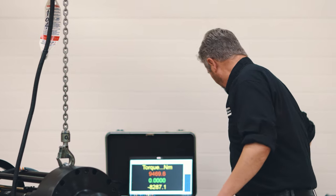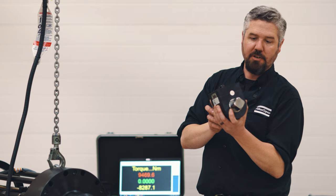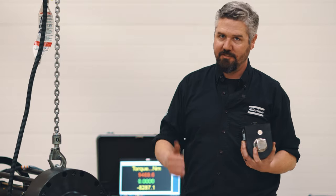So today we're gonna set this up with a test joint. We've got our test joint over here and we're gonna run it with an inline transducer. This is gonna measure 10,000 Newton meters of torque as the output of this tool. We're gonna test it on the test joint and give it a shot — let's check it out.